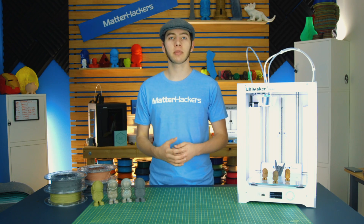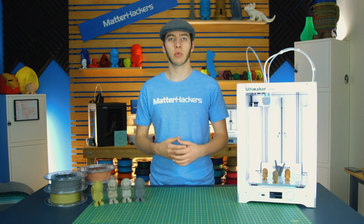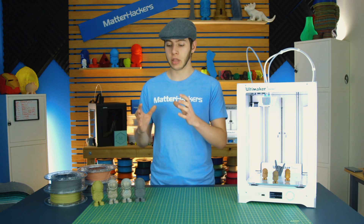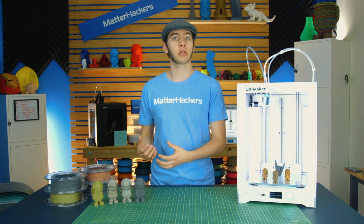Metal-infused filaments are a unique subset of 3D printing materials, and we've gone over them before in our How to Succeed with Metal-Infused Filaments video. I just want to reiterate that they are not something you're going to do anything structural with — they're pretty much only for ornamental purposes.